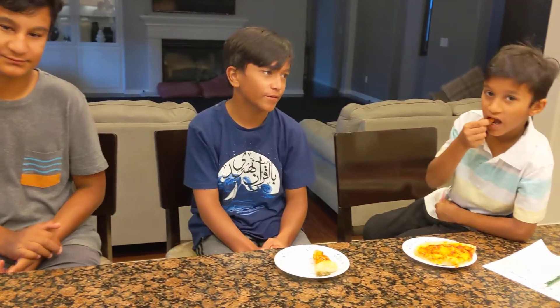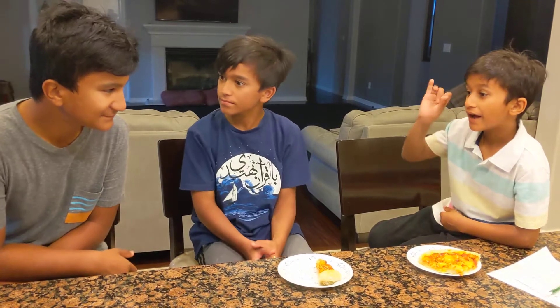Yeah, that is kind of true. We don't have any pepper. How is your pizza? I don't know. Ten of ten.